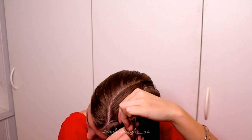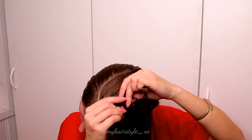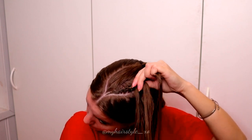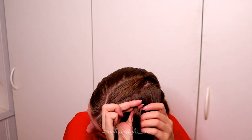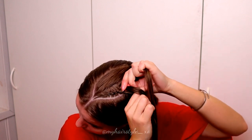Right under, add hair. Left under, add hair. Right under, add hair. Keep on repeating the pattern like this until you've added all the hair inside the braid.